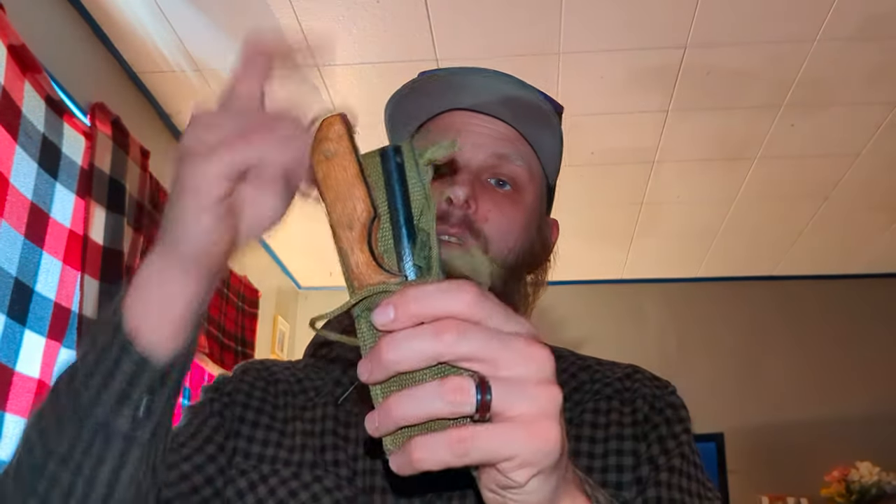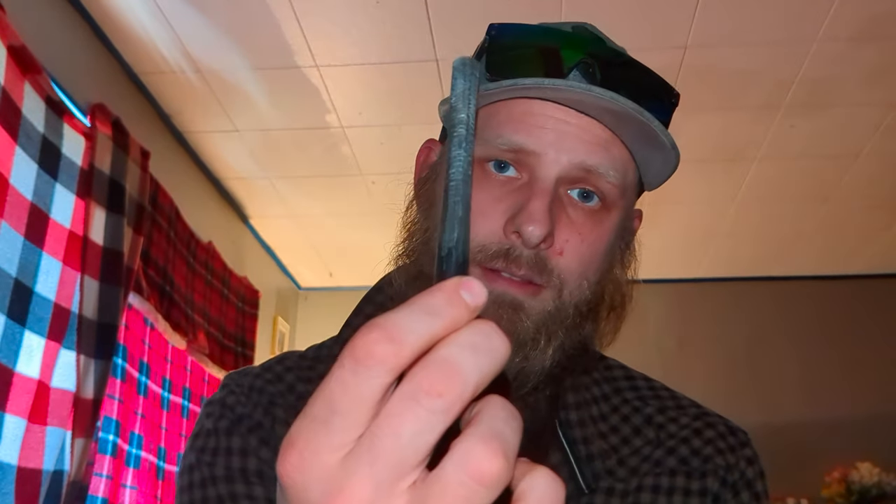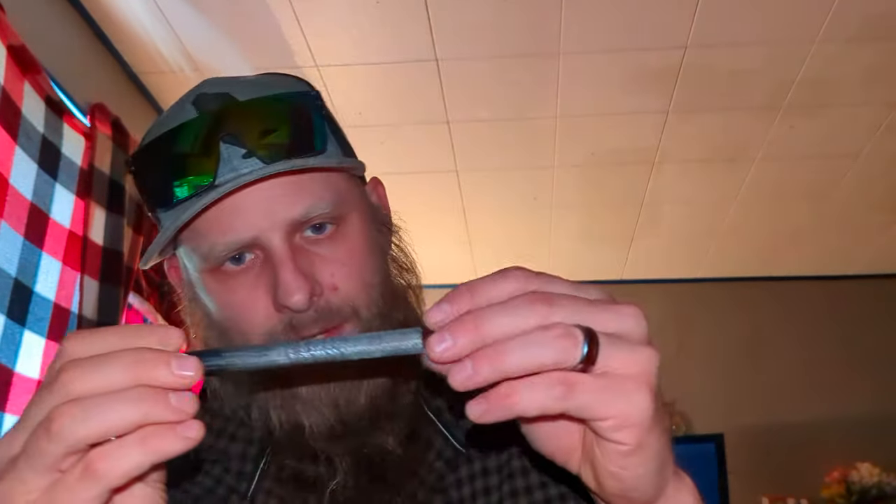Hey y'all, hopefully you are doing well today. What I would like to speak about today is something that we would keep in our bug out bag, which would be this — a like a $5 knife that I bought off Amazon, and this knife is just designated to this ferro rod. Obviously you can tell I've used it and it needs to be smoothed down some.